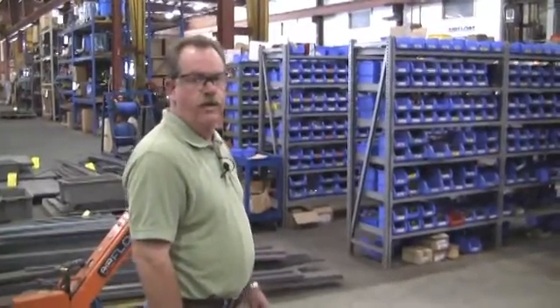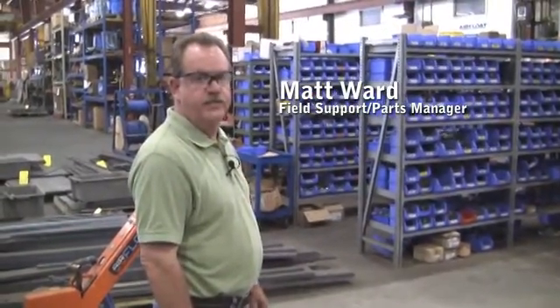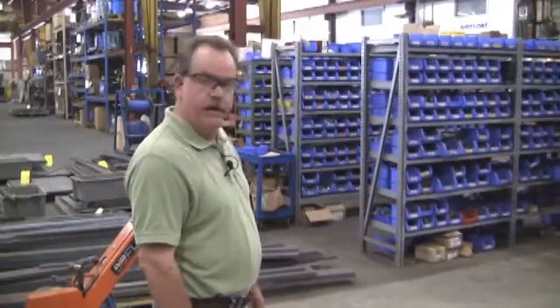Hello, my name is Matt Ward. I'm with AirFloat LLC. I am a field support slash parts manager. In this video, I'm going to show how to change an air bearing.